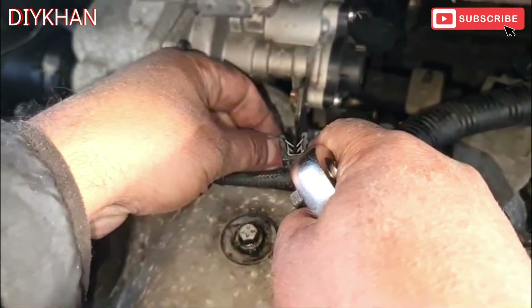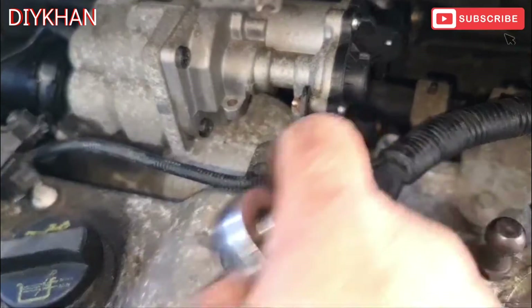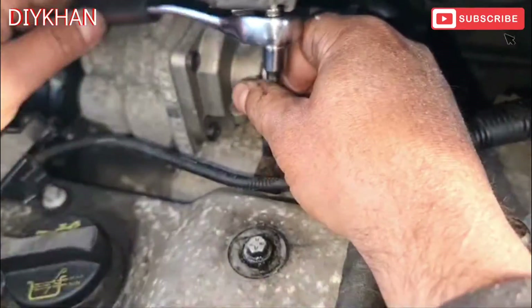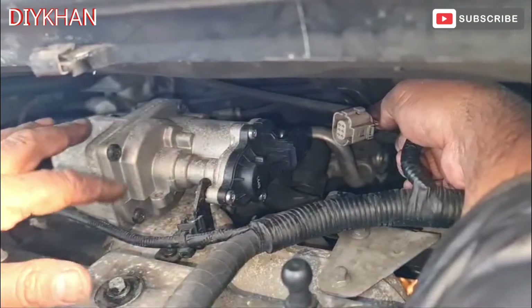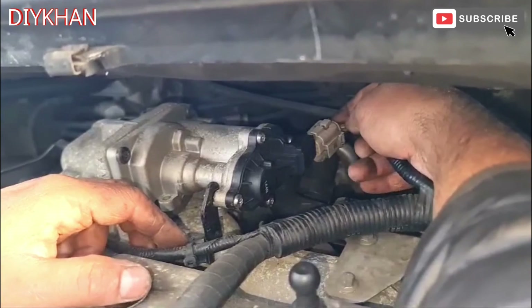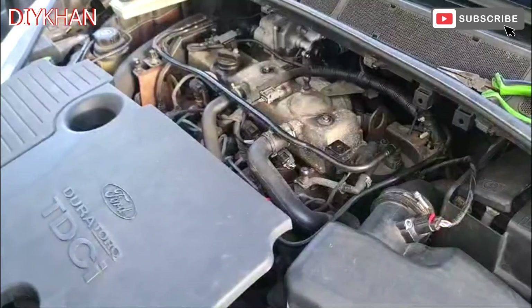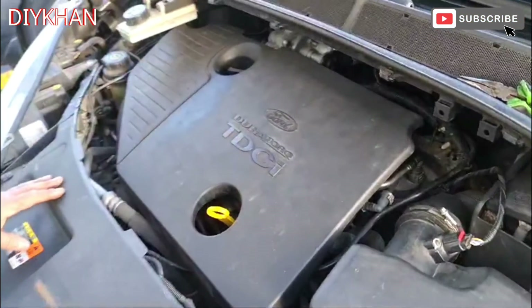This clamp here - this was a T20 small bolt. That's good enough. Now that I've secured all four bolts on the EGR valve and the clamp has been nicely secured as well, just gonna connect the harness connector back in. There we go, that's nicely done. Just gonna secure this harness clip just here, then put the engine cover back on. Thank you very much for watching the video.